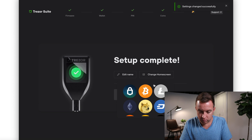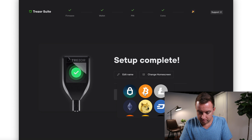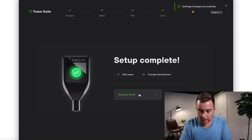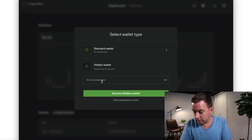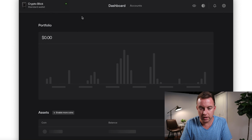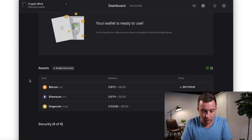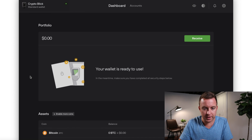Let's change the home screen — I'll do Bitcoin. Confirm it again on the device. Now access the suite. It asks: standard wallet with no passphrase, or hidden wallet where a passphrase is required. I'm going to do a standard wallet for this video to keep it simple. It's loading everything up — you can see the three different coins on the Trezor Model T.